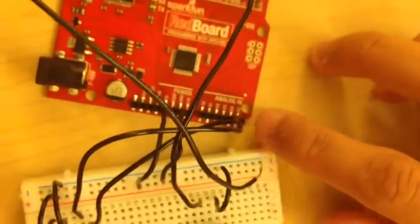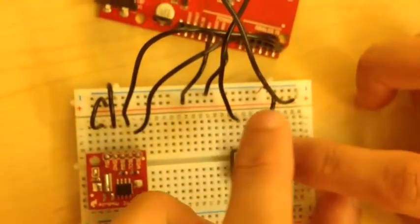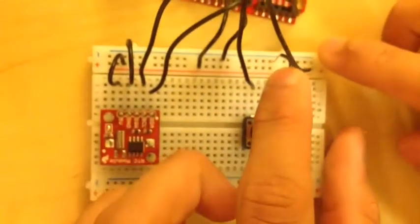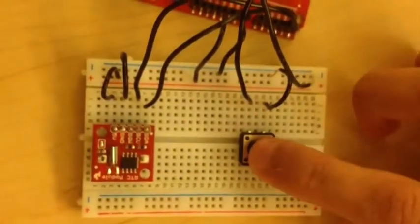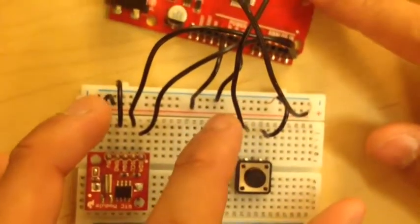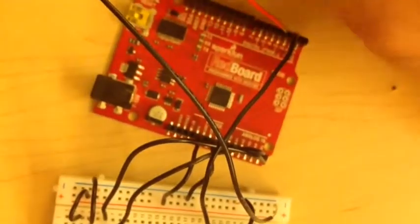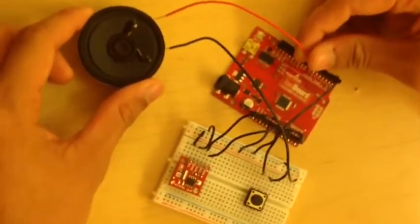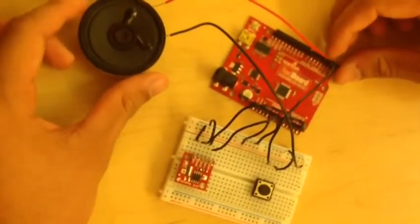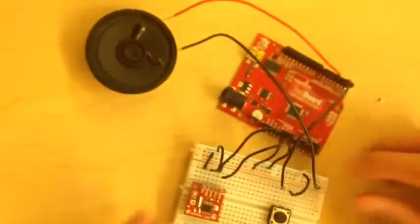On the red board. Then going over here to the button — the far right piece has to be connected to the ground on the far side. And then this one has to be connected to the number 2 input on the red board. And then from here, on the speaker — if you can zoom out a little bit — the speaker has to be connected to number 3 on the red board, and the other piece has to be connected to a ground.